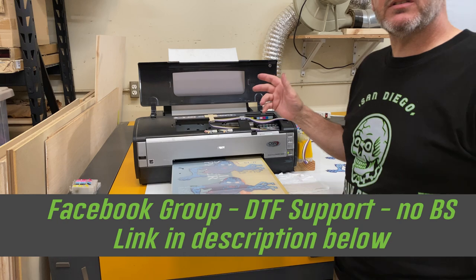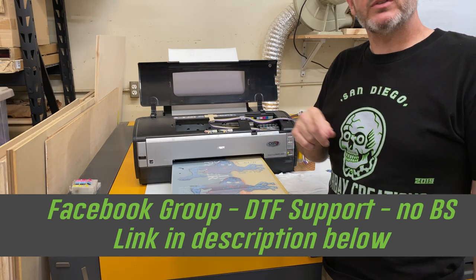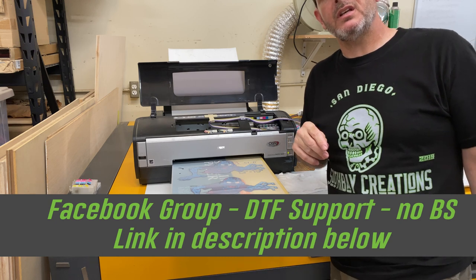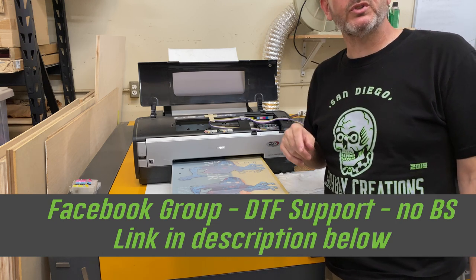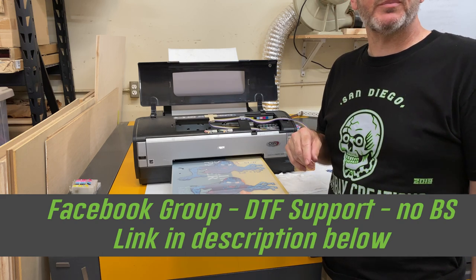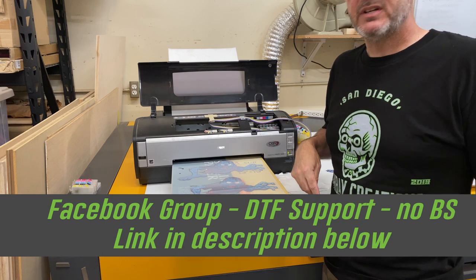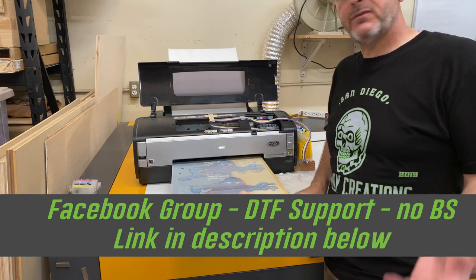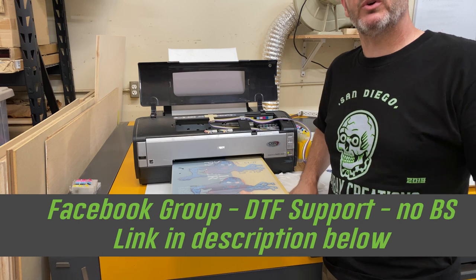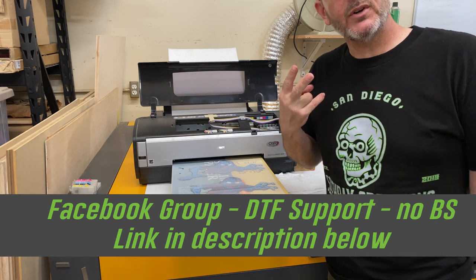If you guys have any questions, drop them down in the comments below. Make sure you follow us in our Facebook group — the DTF Printing Support Group — there's a link in the description. Like, comment, subscribe — that's all I've got. If you have questions, drop them in the comments or catch me on Facebook or Instagram. Thank you very much.